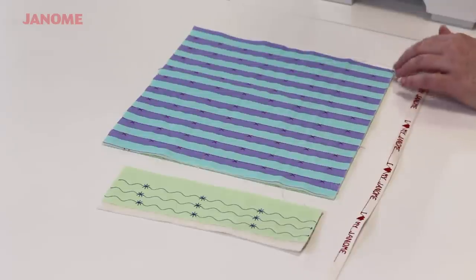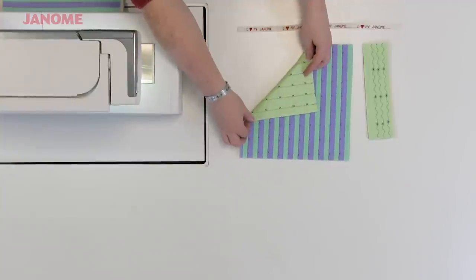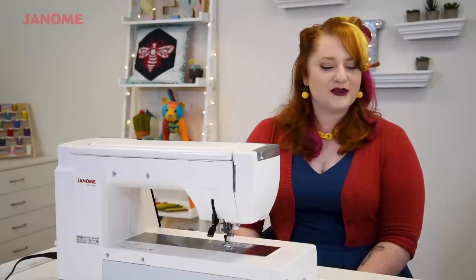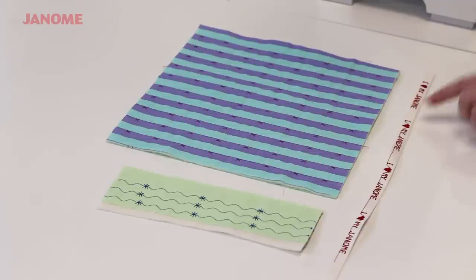What I'm going to do with this later on is make a little zipper pouch. As you can see, there's a straight stitch here and then there are little crosses or X's every so often. Not only can you combine stitches for a fun modern look, but you can also combine stitches when doing letters and symbols as well.